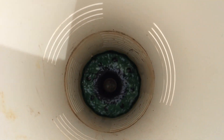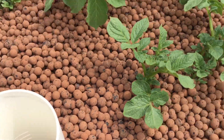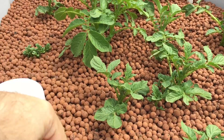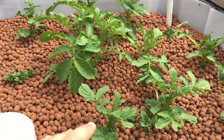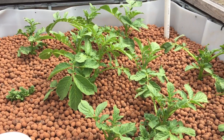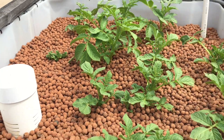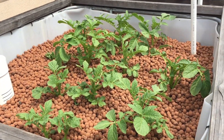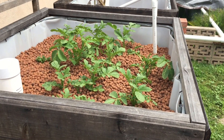One thing I might change: I still have this just running at the bottom constantly flooding, which makes the roots reach down to get the water. What I might start doing — so it's not stressing the plant to have to reach so far — is flood and drain. That's actually what I'm going to do. I'm gonna pop that in and start flooding and draining again, and we'll see how it goes.